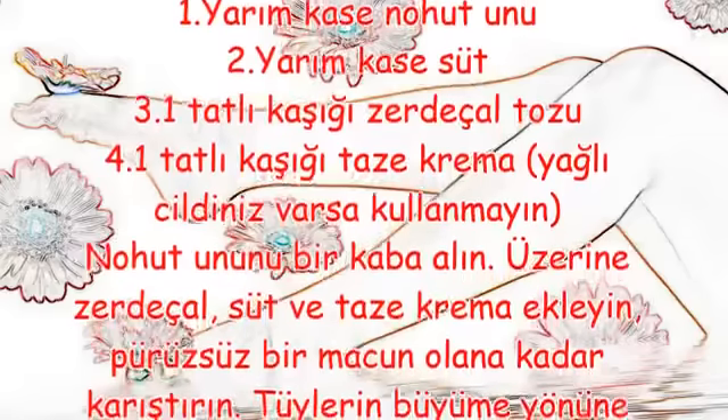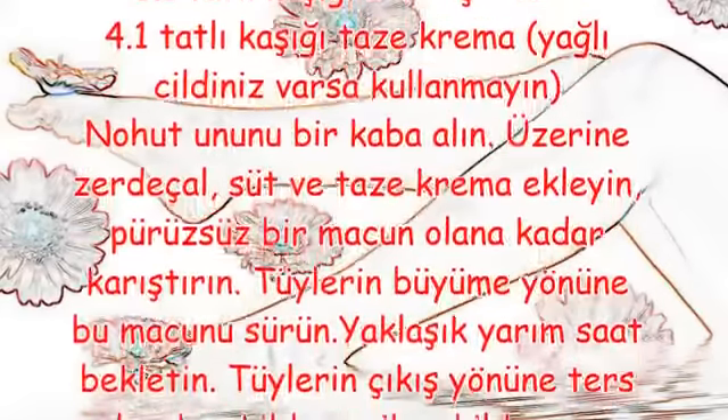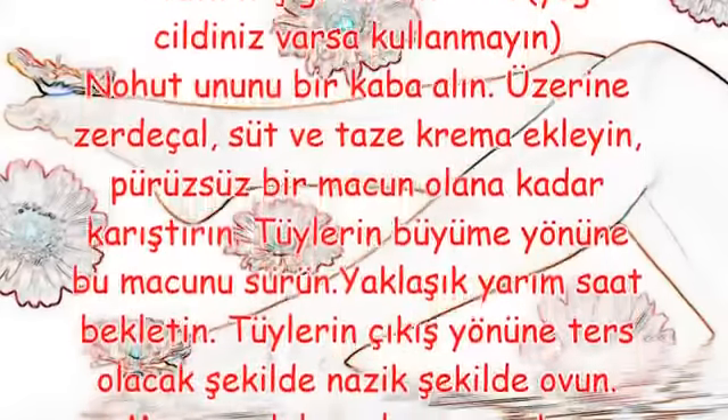Nohut ununu bir kaba alın. Üzerine zerdeçal, süt ve taze krema ekleyin. Pürüzsüz bir macun olana kadar karıştırın.